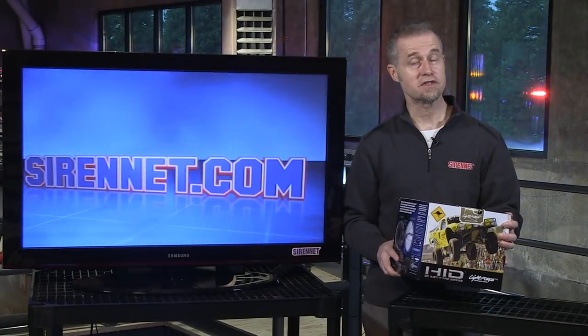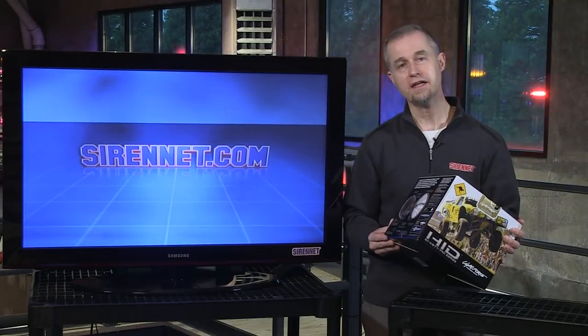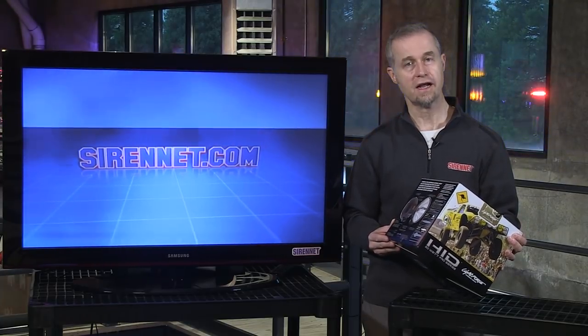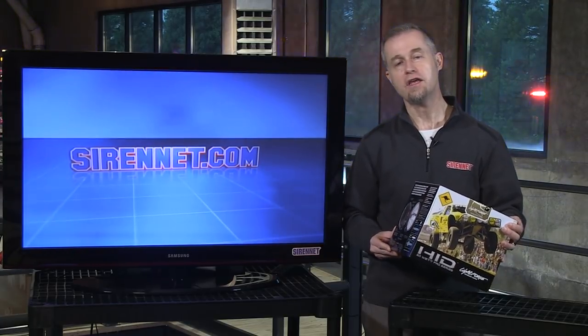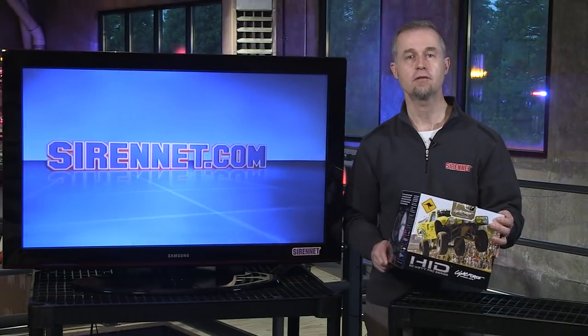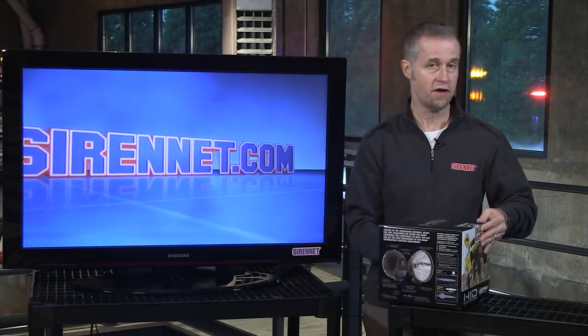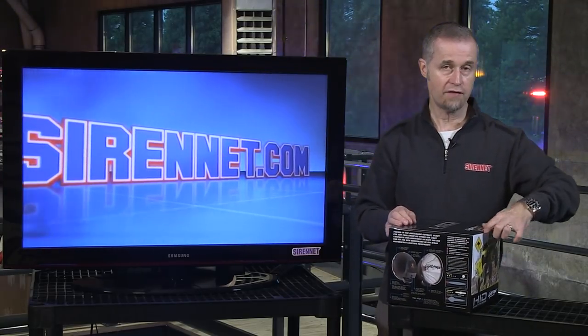Hi, I'm Stuart and welcome to Sirenet Television. I'm going to take a look at a brand new light head that's available here on Sirenet and Sirenet Outback. The particular light itself is a HID driving light, available from the gang over at Lightforce from Australia. It's a very, very solid, very impressive off-road driving light.